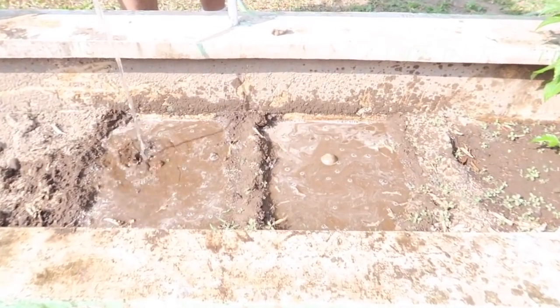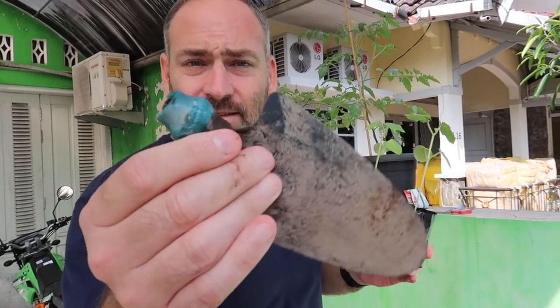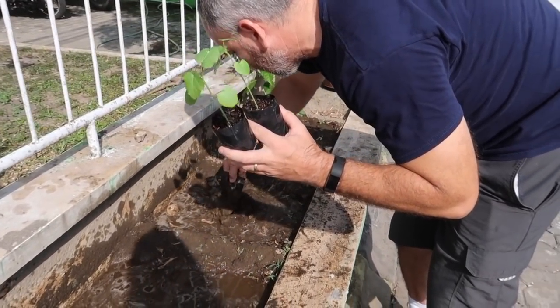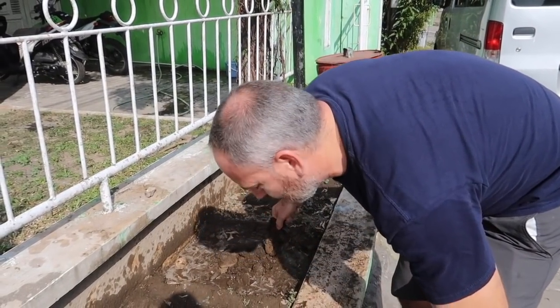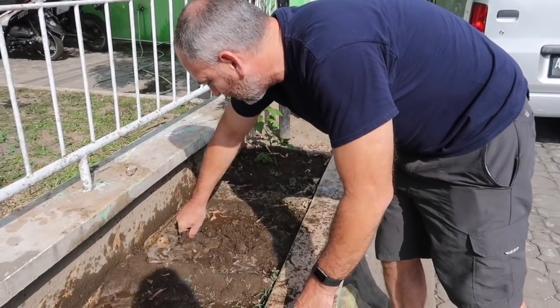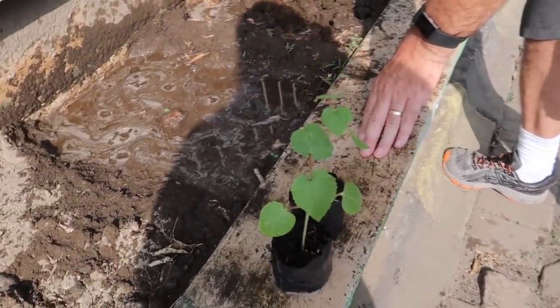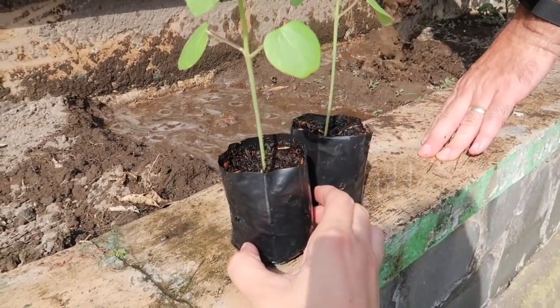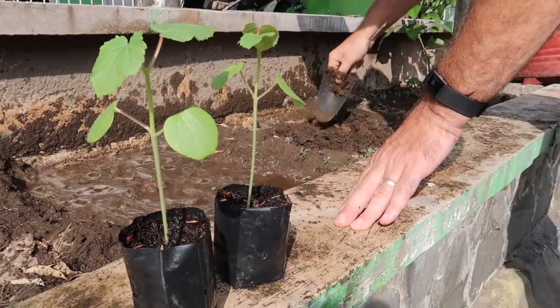Alright, so Marty is getting the ground ready over here to plant our okra, getting it nice and wet, right next to the pepper plant. Check out our awesome shovel! We had planted okra seeds here but nothing grew — but these two grew really well in these little black bags.